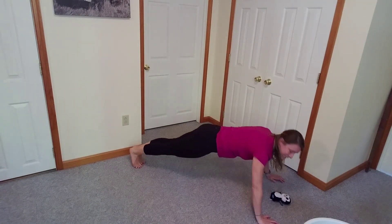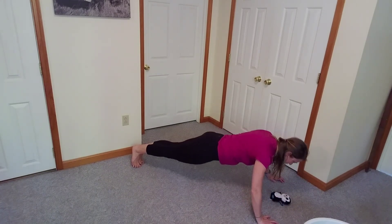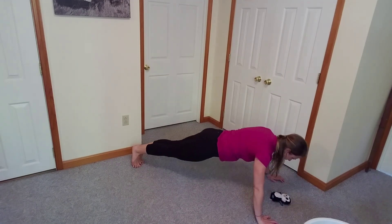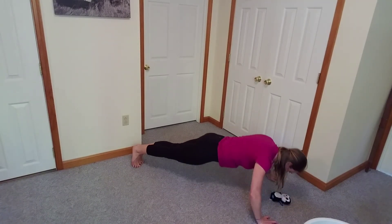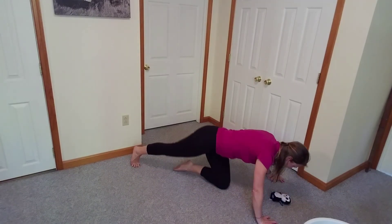Here we go. Down — nose kisses — and up. Down — nose kisses — and up. Down and up. Down and up. You guys are doing awesome, keep it up. Down and up. Down and up. One more, we can do it. Down and up. Woo-hoo! Getting strong.